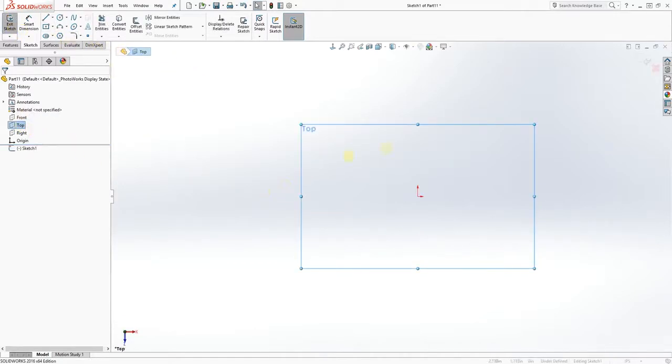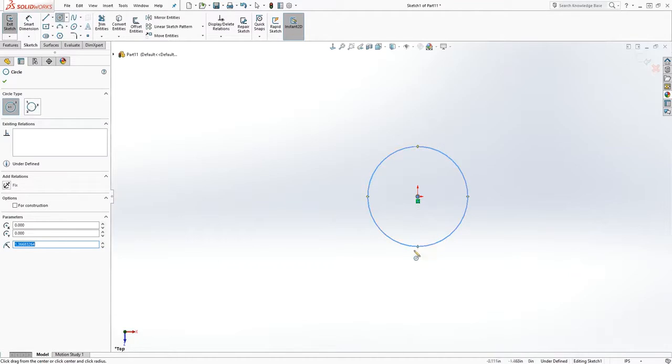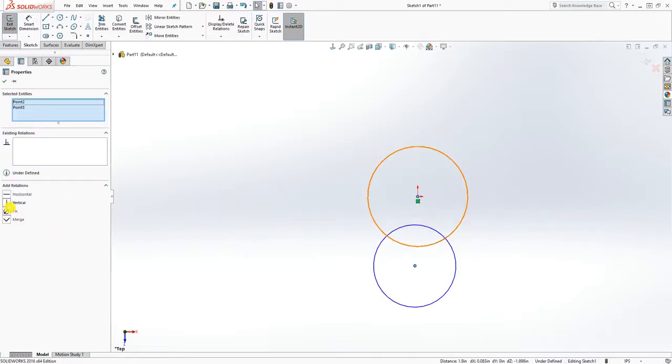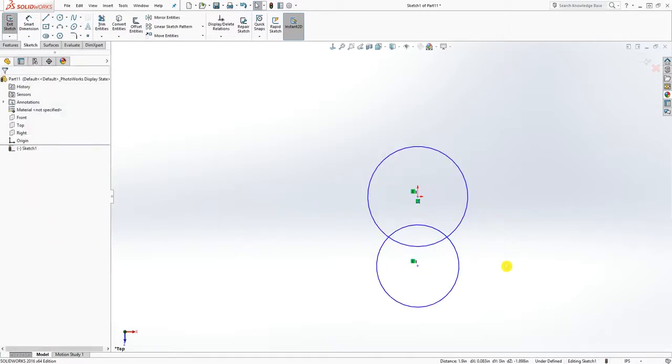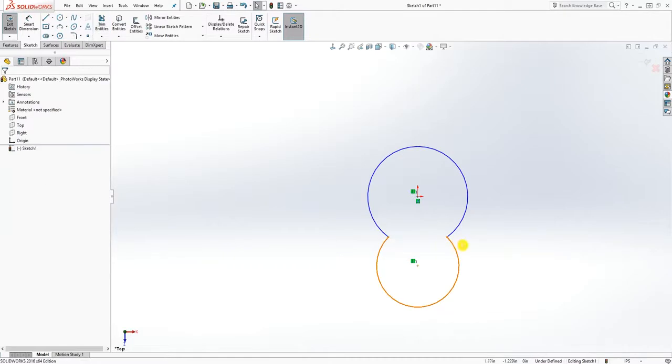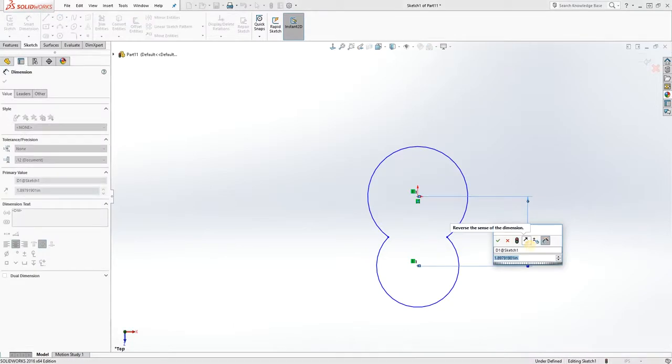Draw a circle here and draw another circle below it somewhere over there, something like that. Make sure the center point of that circle is vertical to the origin point, and we are going to trim this. The distance between those two is 0.6.